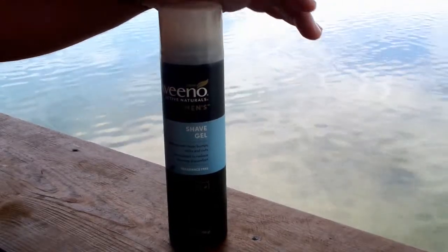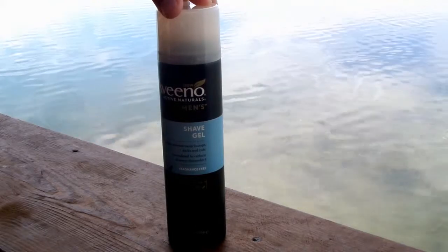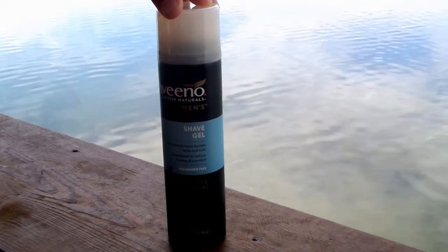Hey guys, this is my review of the Aveeno active naturals men's shave gel. It helps prevent razor bumps and nicks and cuts.